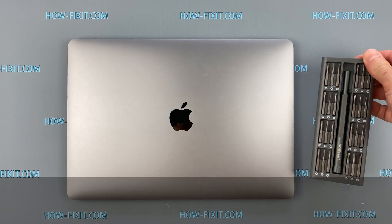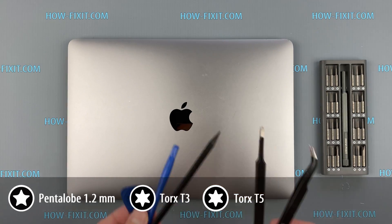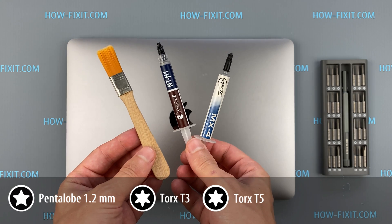To disassemble the MacBook Pro, you will need the following tools: screwdriver set, suction cup, plastic opening tools, tweezers, anti-static brush, and thermal grease.